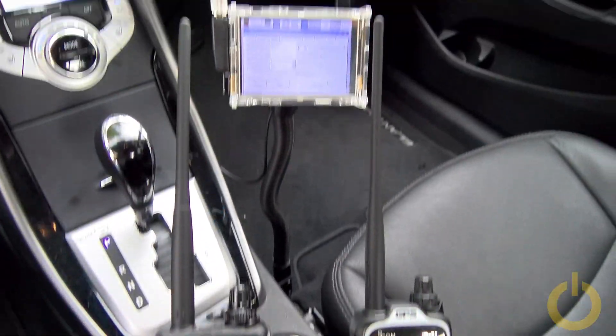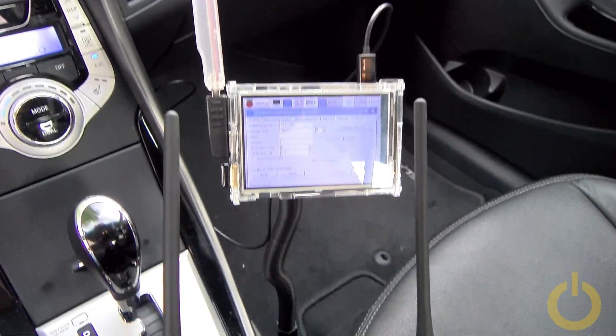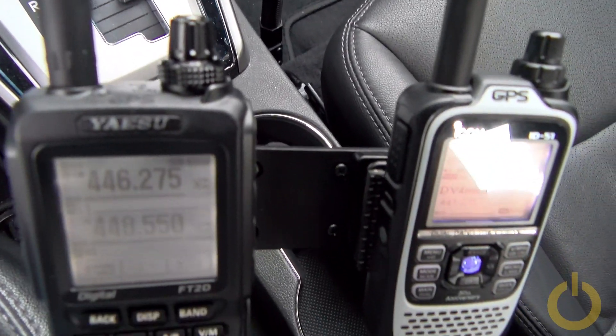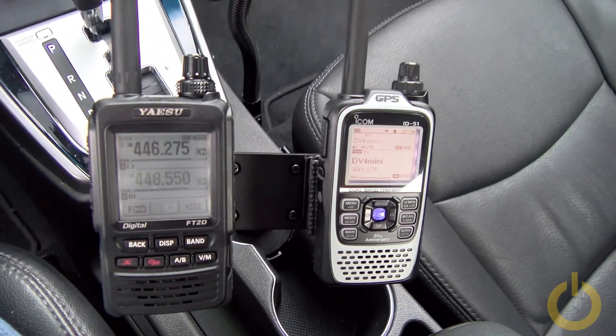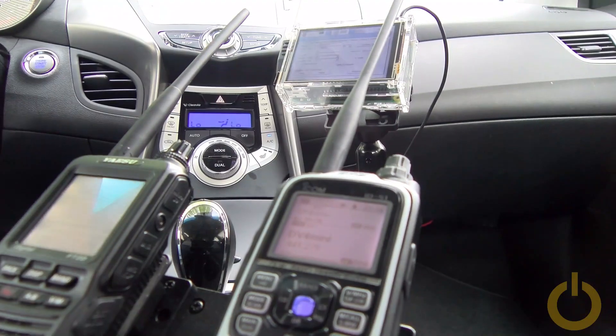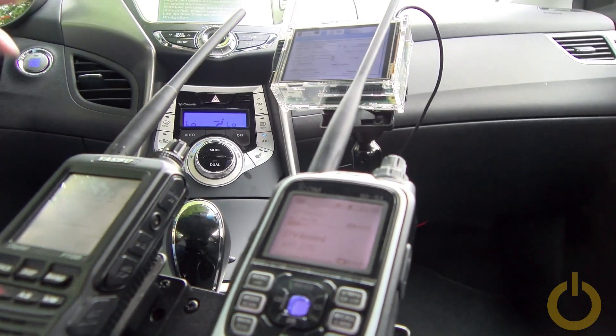I'm very happy about that — I was waiting and hoping to find something like this. Lido Mount had everything I needed when I visited their booth at the Hamvention. Now I'm going to do a test drive.